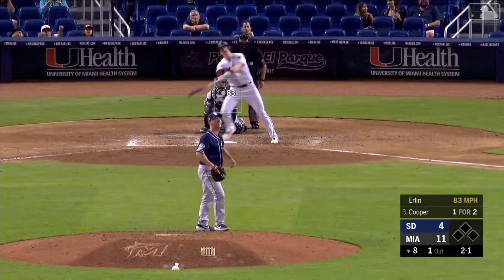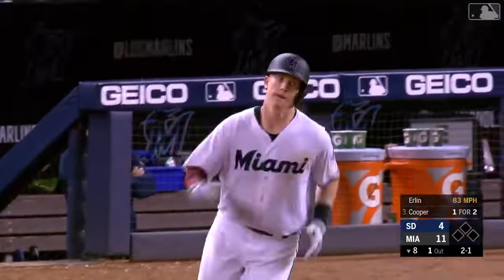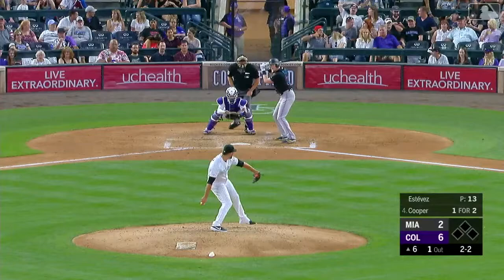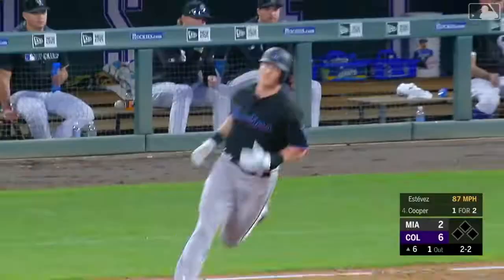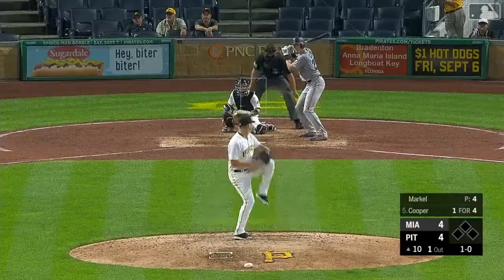Cooper sends one deep to left center field. That's gone. And now Cooper with a low liner to left, and it's got just enough to get out.